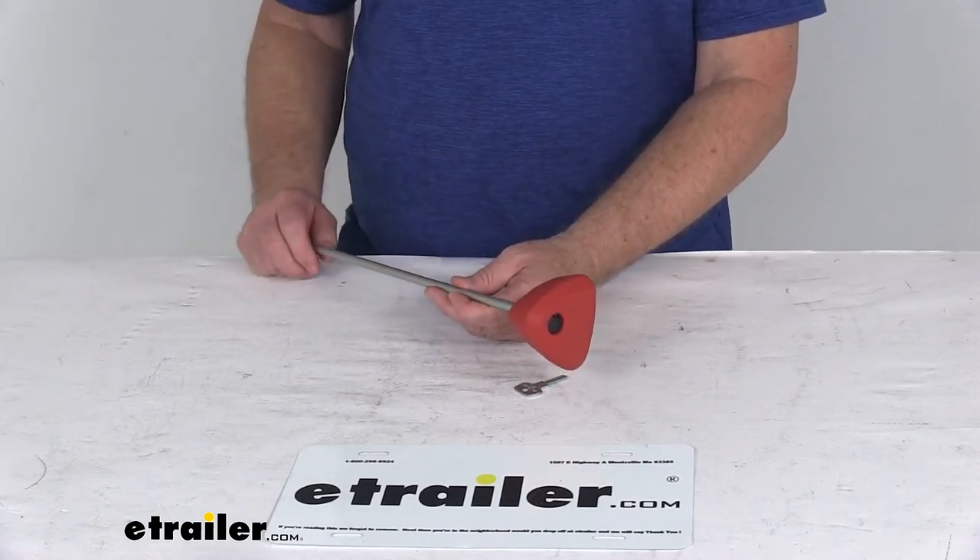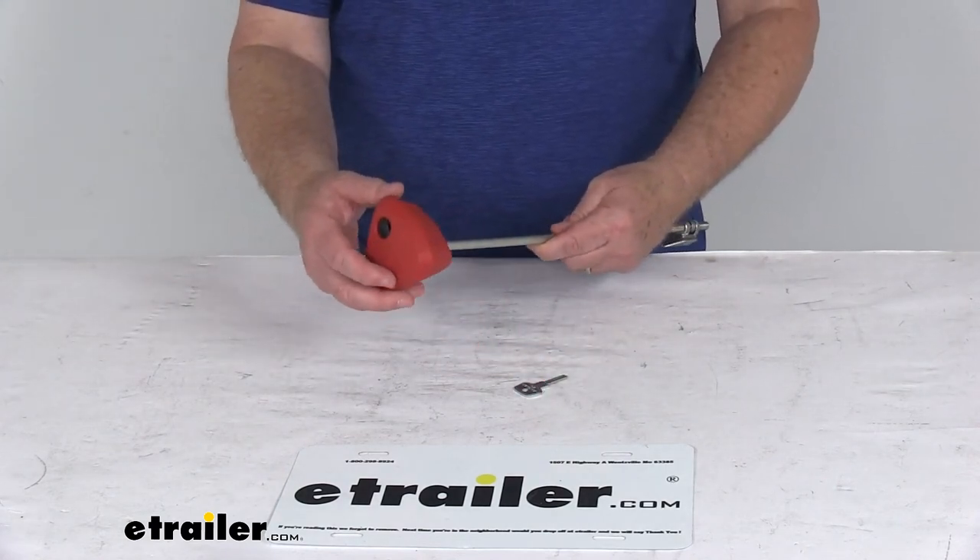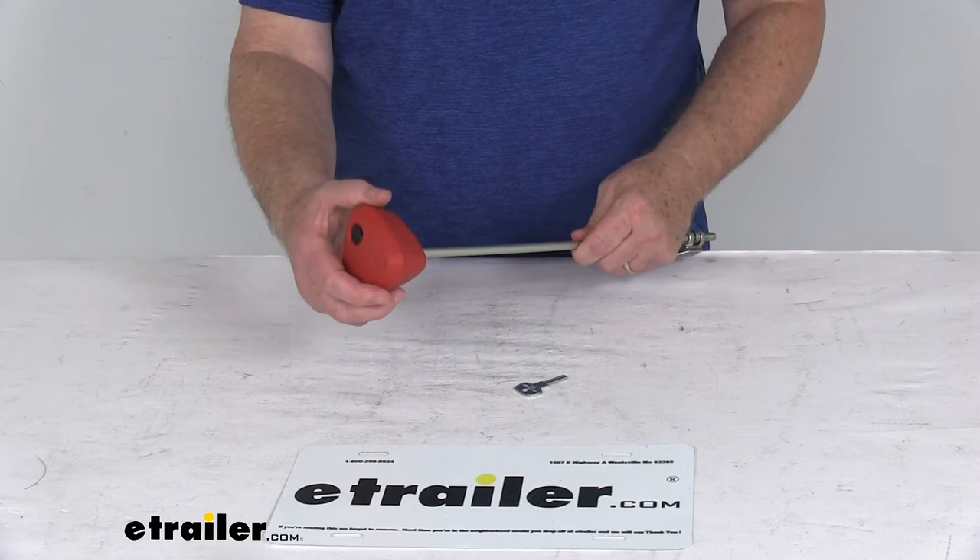Basically, this speed knob is what will allow you to tighten down your bike rack to the hitch receiver.